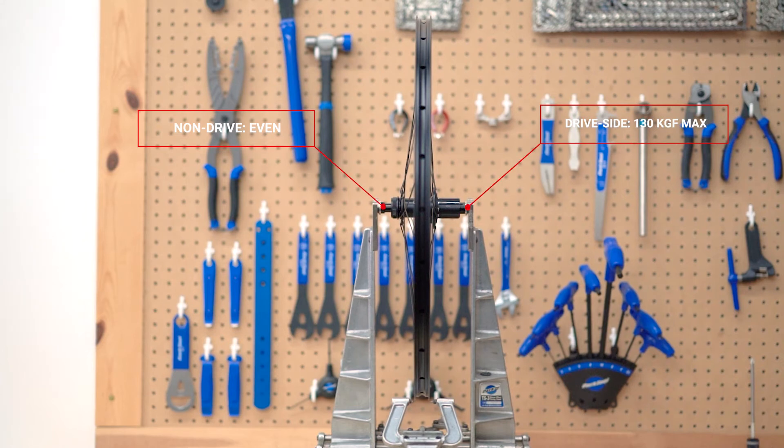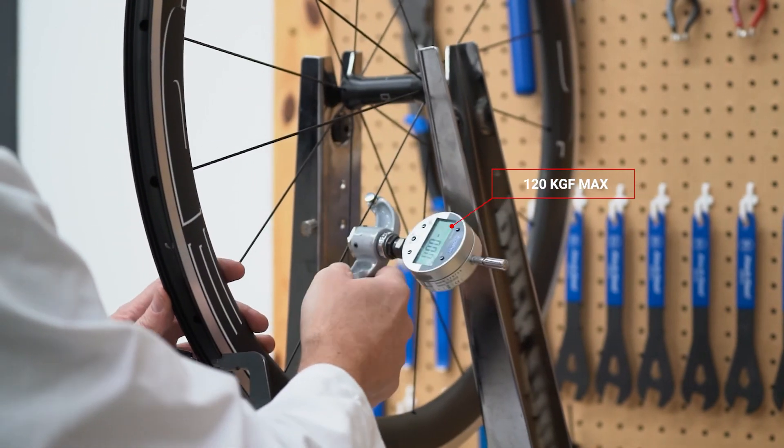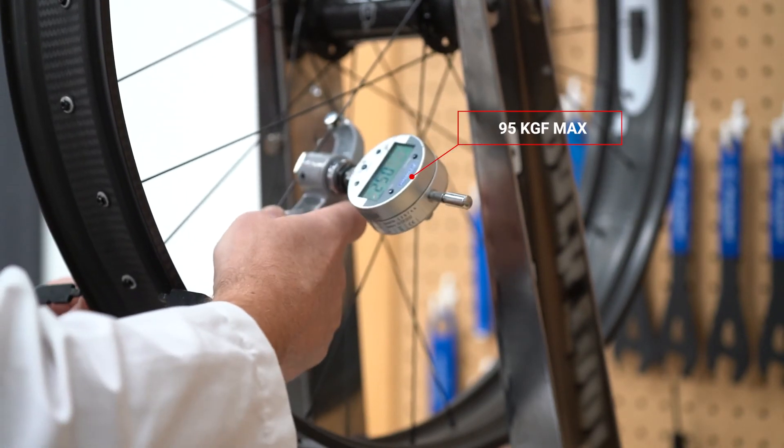On the front wheels, 120 kgf is the number you want. That's 120 kgf on the brake side on a disc brake, or if you're on a rim brake you have an even wheel — 120 kgf both sides. For fat wheels, the tension should be 95 kgf on the rear drive side or the front brake side.